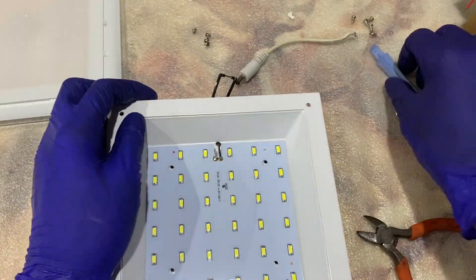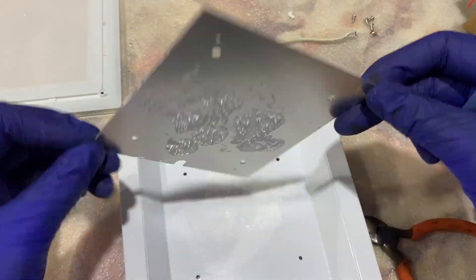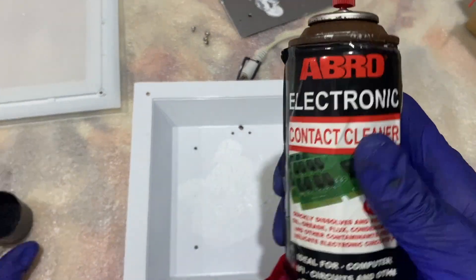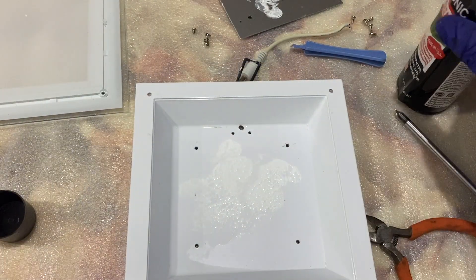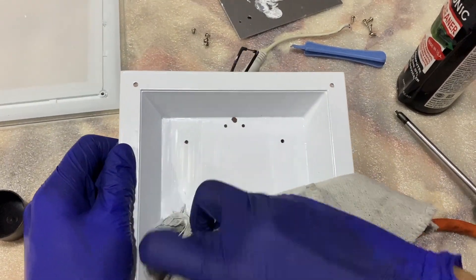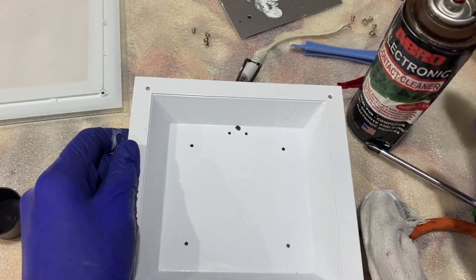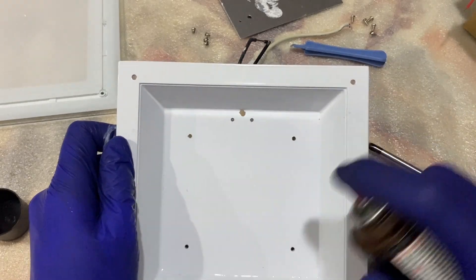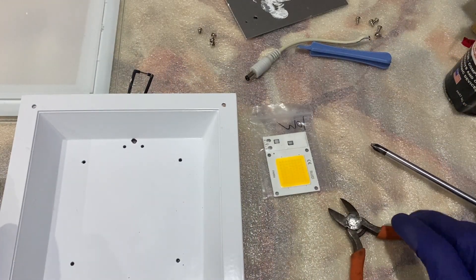I'm not going to use the same module because it's not bright enough — I want a 21 watt. First I'll clean this surface using a contact cleaner and then wipe it clean using a cloth. This thermal paste — I think they didn't really apply sufficient amount. They should have applied an equal amount of thermal paste onto the back of the LED so it helps dissipate heat better.